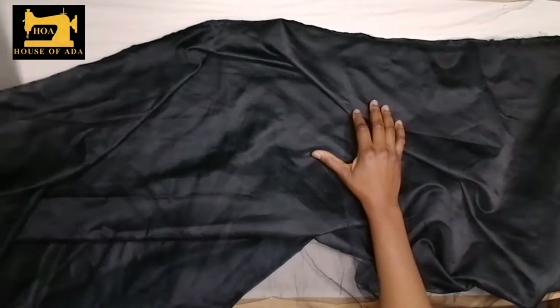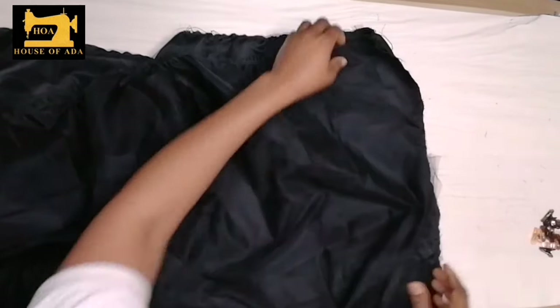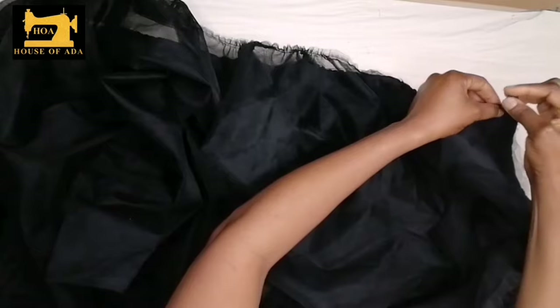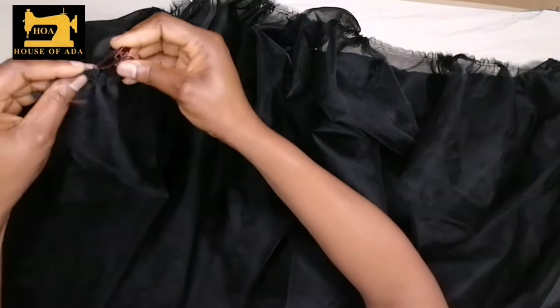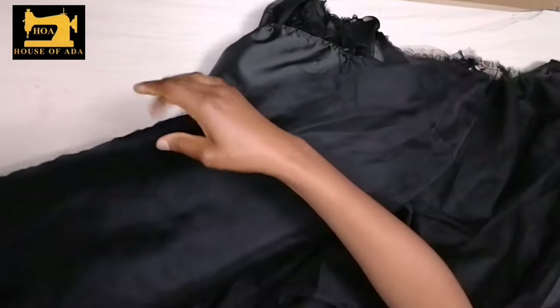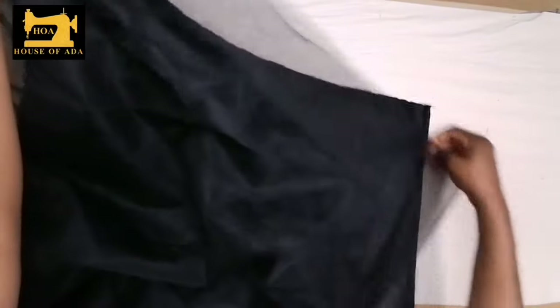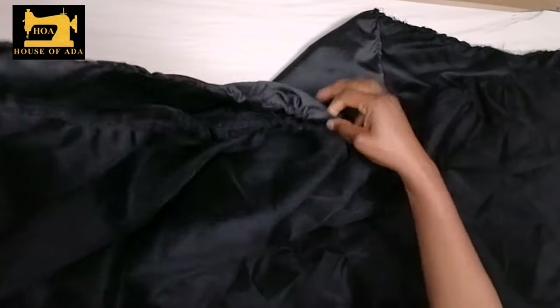Now that this is ready, I'm going to put my soft net on top of this. I have to put my gathered net on top of the satin and stiff net layer, and using my clips I'm going to hold it together and overlock. I will place it head to head, then using my hand I'm going to adjust the gathers so that they are evenly arranged. Then I'll pin them together starting from the end and overlock all the way, making sure to arrange the gathers so that they match with the satin and stiff net.